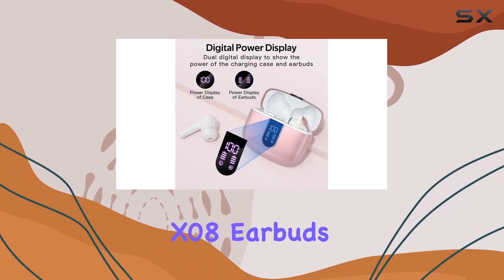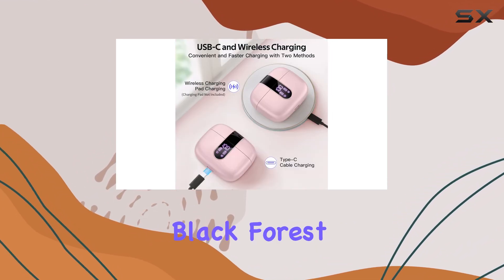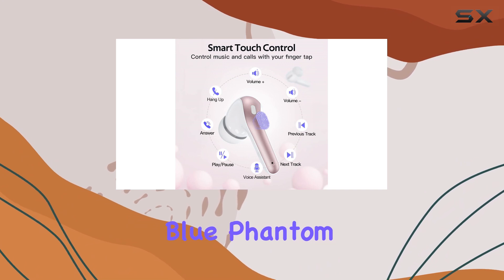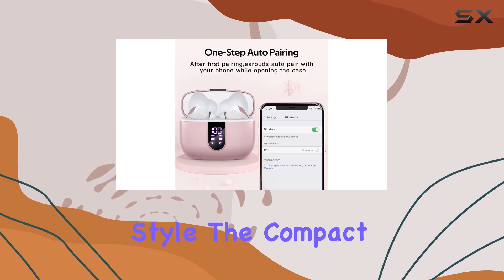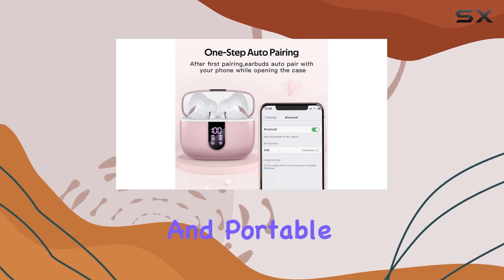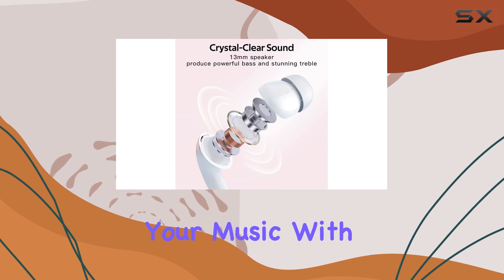The Tagri X08 earbuds come in a range of stylish colors, including pink, black, forest green, ocean blue, phantom purple, and white, allowing you to choose a pair that suits your personal style. The compact and portable design makes them easy to carry, ensuring you can take your music with you wherever you go.